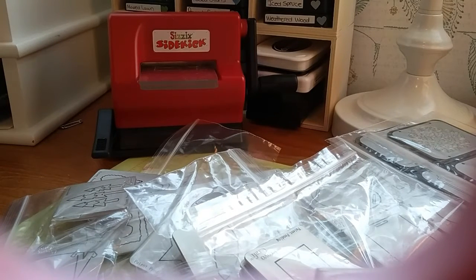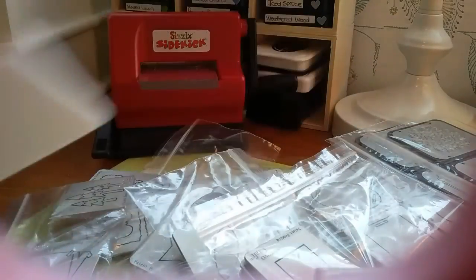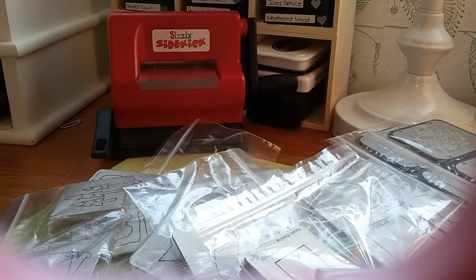So those are all the dies you're gonna get, plus the little machine. I'm asking $75 shipped for the US and $65 shipped for Canada — a great deal for a lot of dies and a machine. This is also great for crafting with kids because it's very easy and the dies are not sharp, so they won't hurt them. If anybody's interested, please let me know. Thank you.